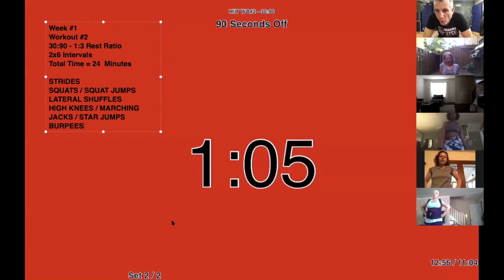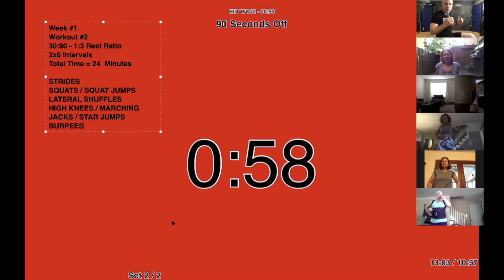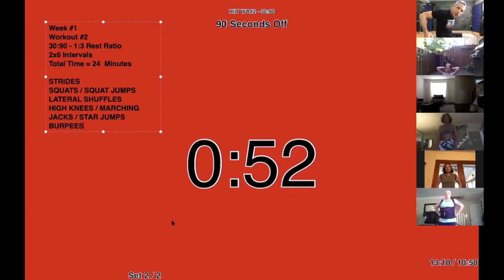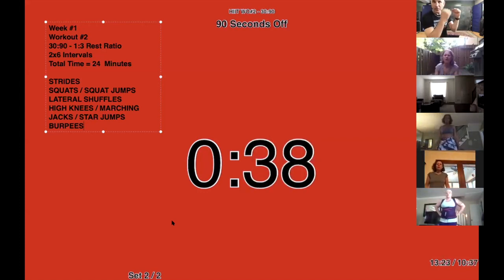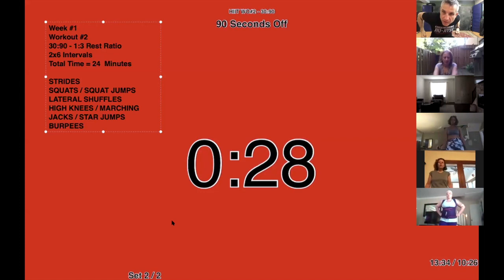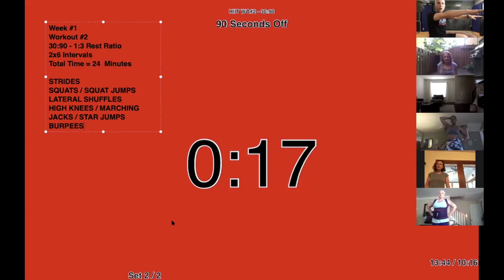Next up — squats or squat jumps. When you get ready to jump, your arms have to come back, and when you jump up your arms go like this — not like this. That's going to take some time to learn. Your arms come back, then you punch — boom, just like this. When you punch your arms up, you squeeze your butt and make yourself straight, like a stick in the air, then land like a cat. It's not going to come in one class. If you're squatting without jumping, put your arms out for balance.